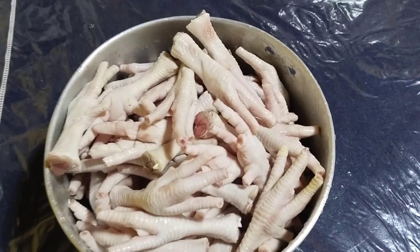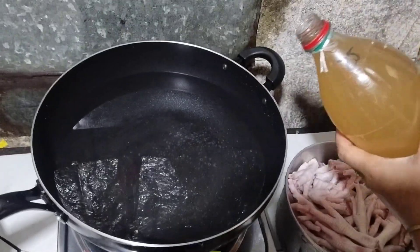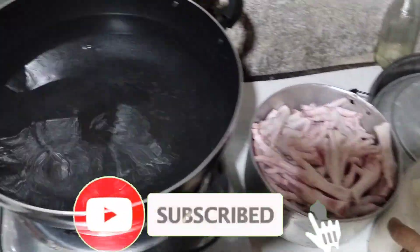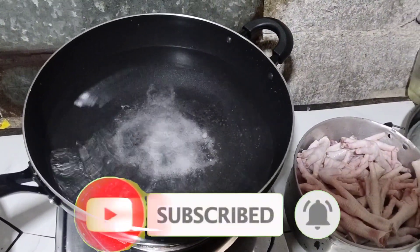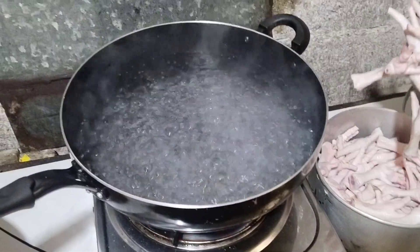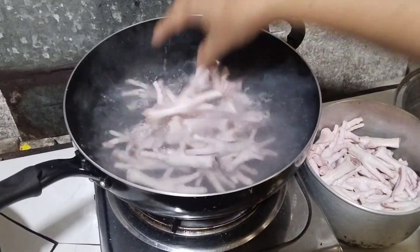At ito na guys, malinis na yung paa ng manok. Palalambutin natin guys. Salang tayo ng maya at tubig, lagyan ng konting suka at asin. At saan na nilalagay yung paa ng manok guys. Palalambutin natin ito ng isang oras guys.